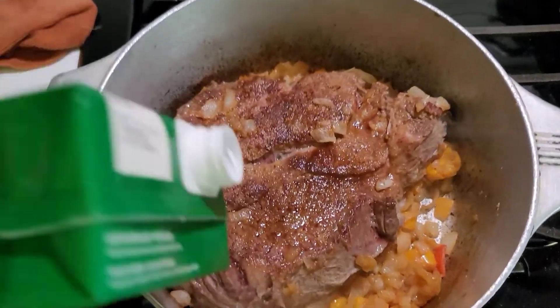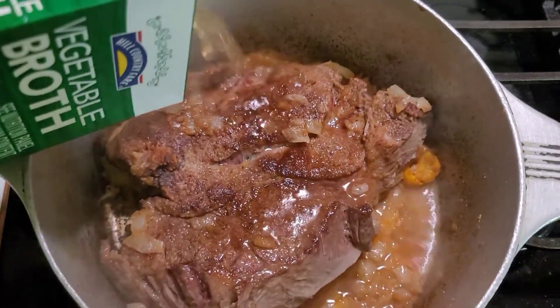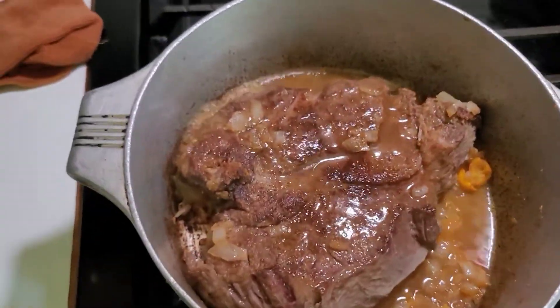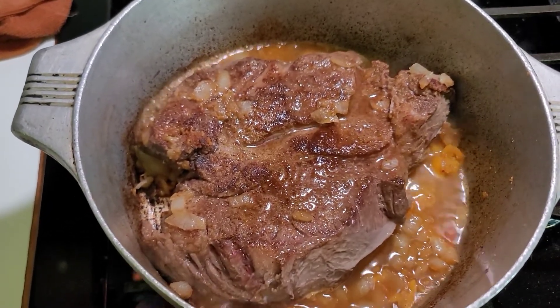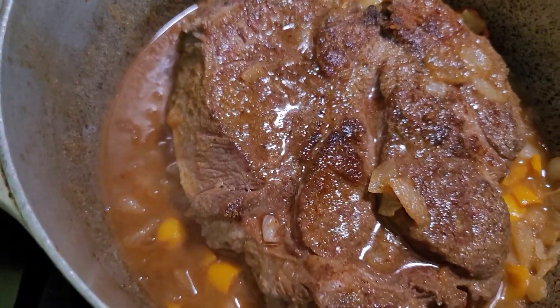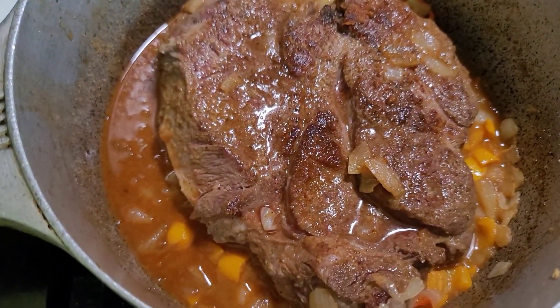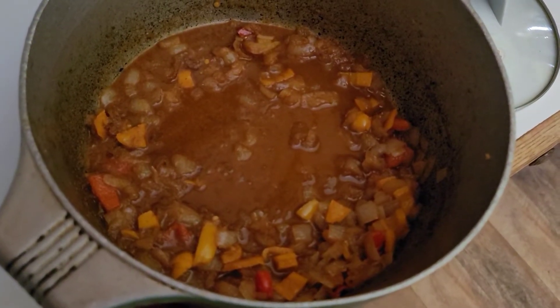I'm going to try to do this one-handed. I'm about to add some broth to this — I'm just going to go ahead and deglaze the bottom, make its own little gravy, and then I'll add it to the rice cooker. That's it. That's the gravy that it made. I didn't do a lot because I'm throwing it in the rice cooker. That's what's left in the pot after I took the roast out.